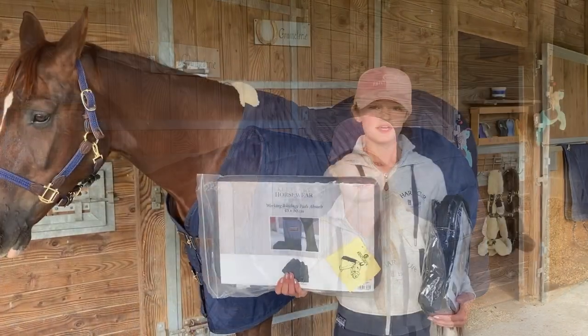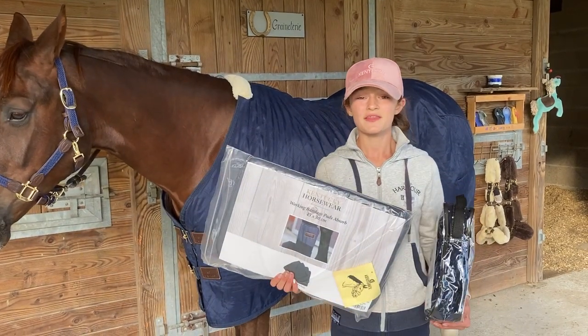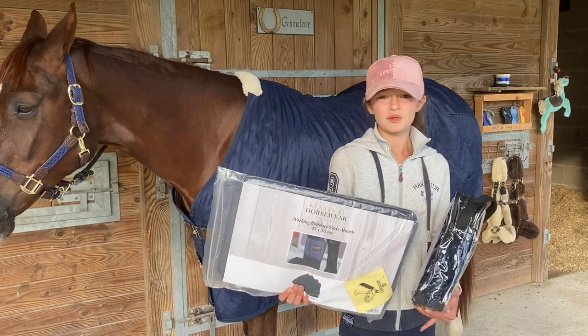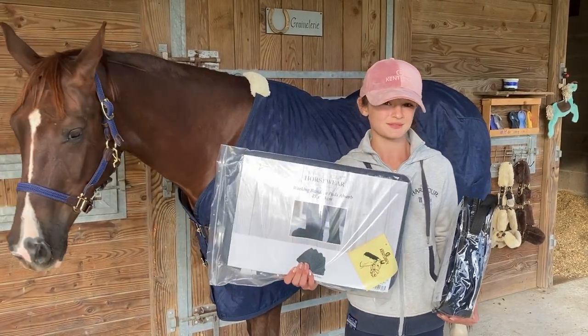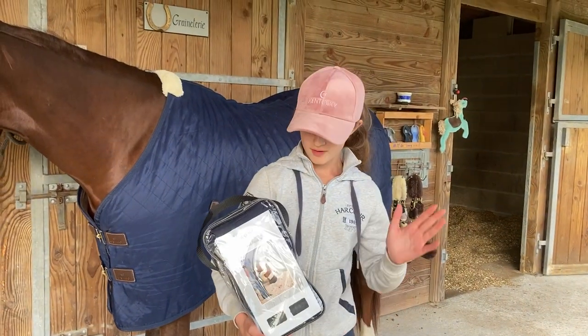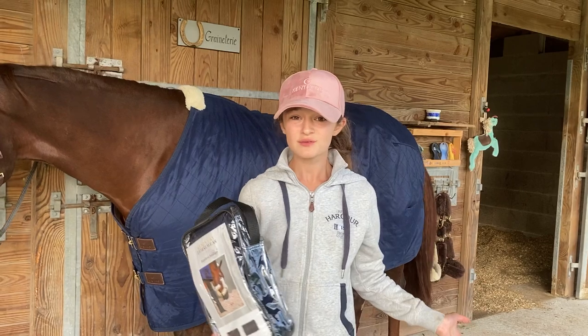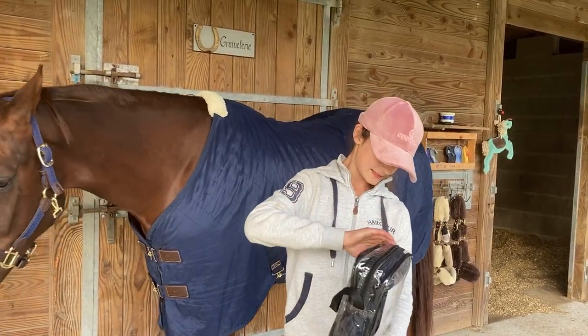Last testing of the day — these are not actually new products but they are part of the DNA of Kentucky Horsewear. Sometimes because we talk a lot about the new products we kind of forget to mention the classic ones. These are really special bandages — they're repellent bandages for shavings, and my horse is on shavings so this will be really useful.